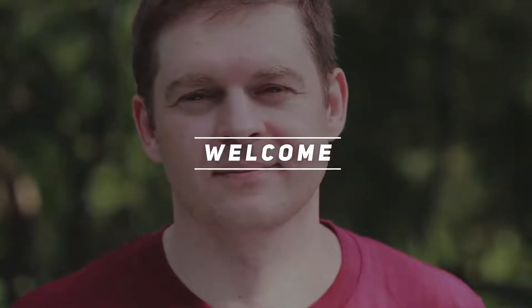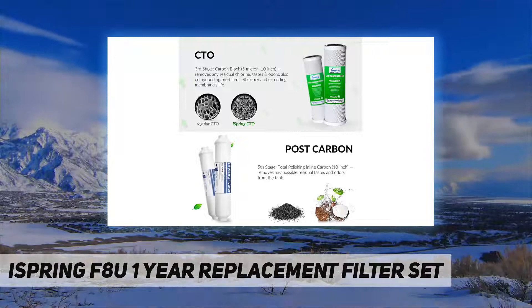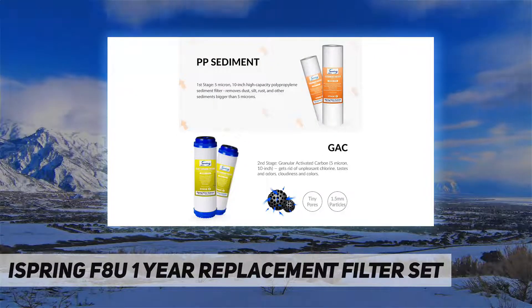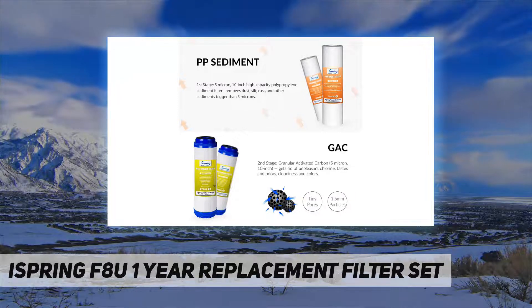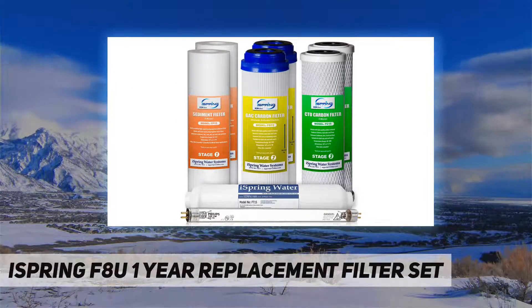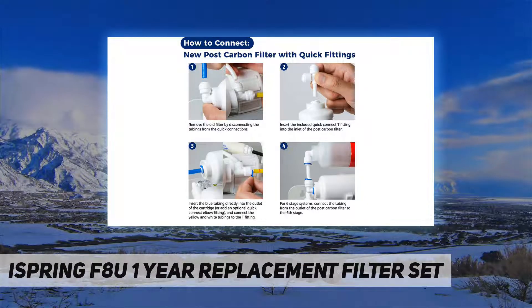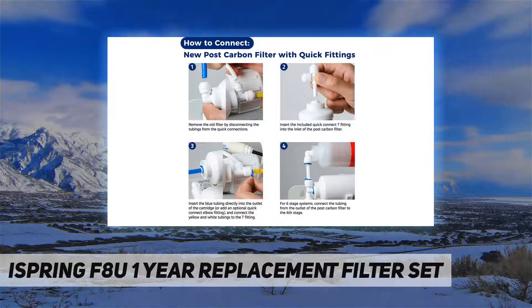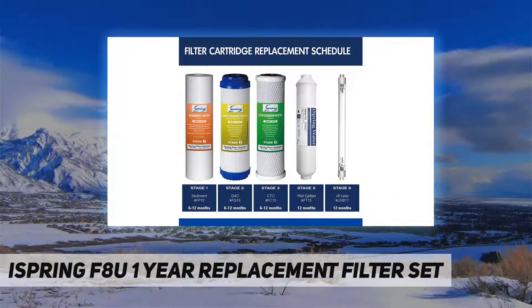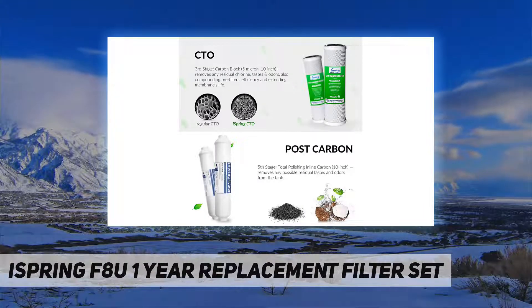Hey, welcome back to my channel. iSpring FAQ: one-year replacement filter set. What is included: two pieces of five-micron sediment filters (#FP15), two pieces of granular activated carbon filters (#FG15), two pieces of five-micron CTO carbon filters (#FC15), one piece of post carbon inline filter (#FT15), one piece of 11W UV light bulb (#UVB11). Fits models RCC7, URCC1, and most other six-stage RO UV systems from the manufacturer.